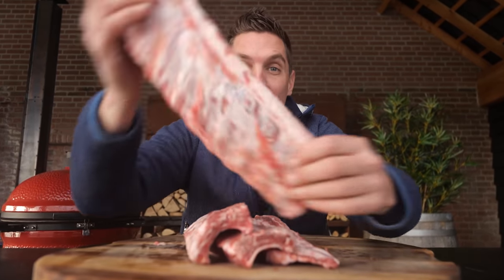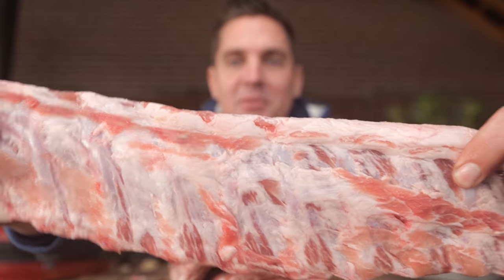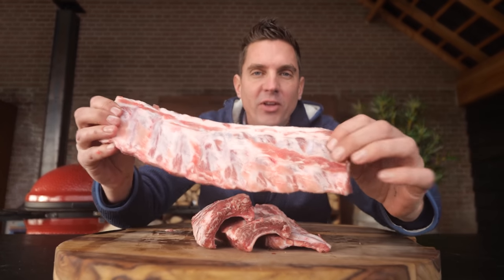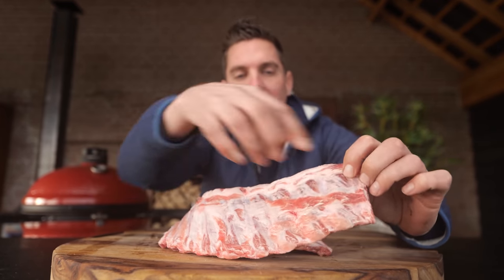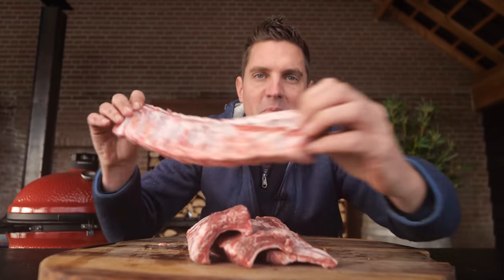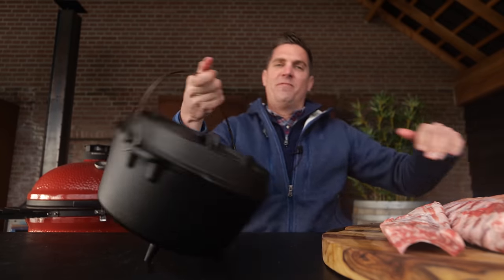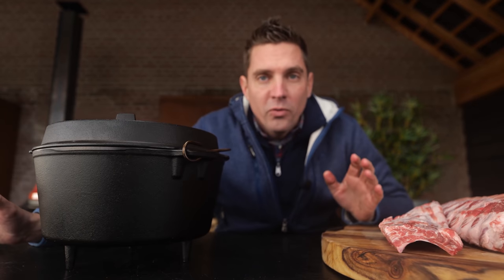We are making ribs. Look at these beauties — baby back ribs. Absolutely perfect. These are the leftovers when they take off the loin. It comes off this part, and this is well... waste — but you and I know better than that. This is better than the loin. We'd rather have ribs than the loin.